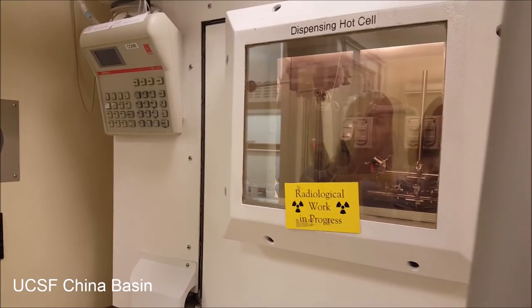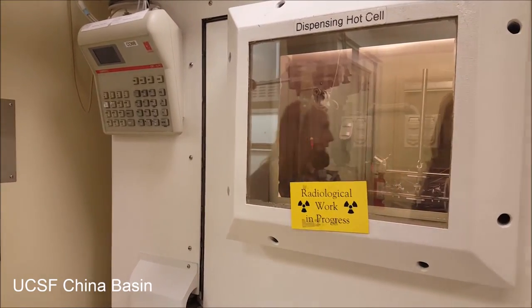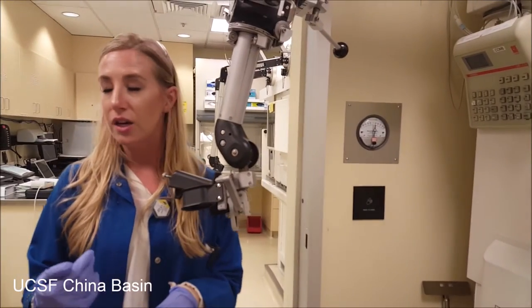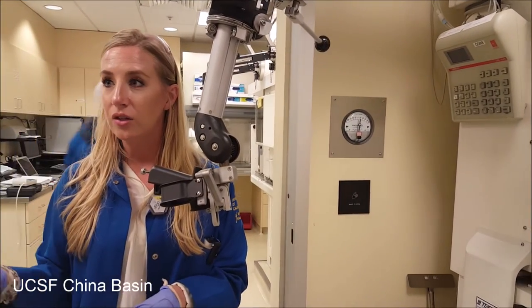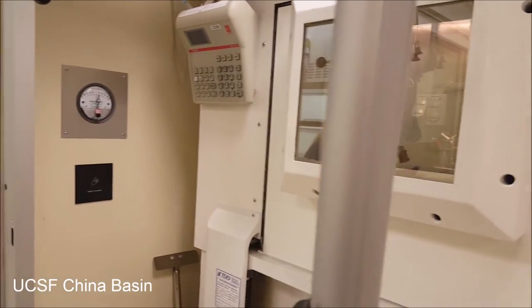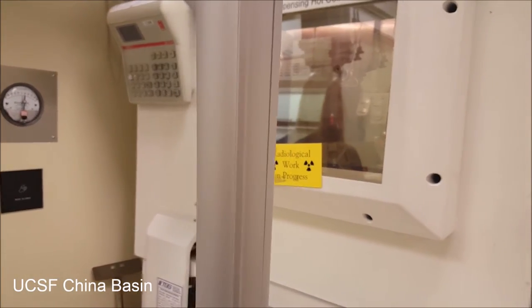So then we have a nice, pretty product. It's about 16 mLs of product, and depending on how long the cyclotron ran, we might have a lot of activity in that 16 mLs, or we might have a little bit, just based on how much activity we needed for the day.